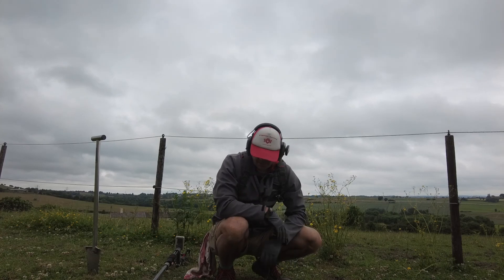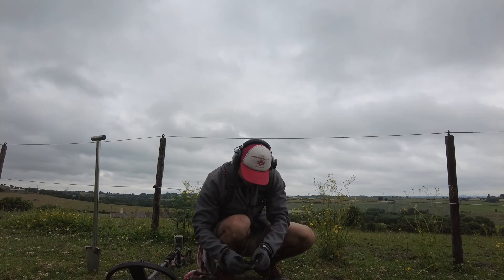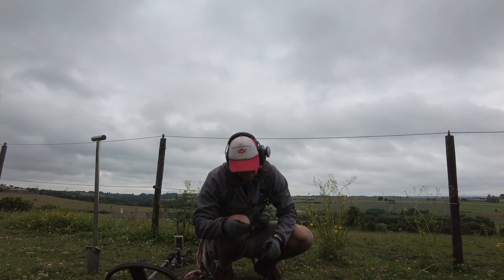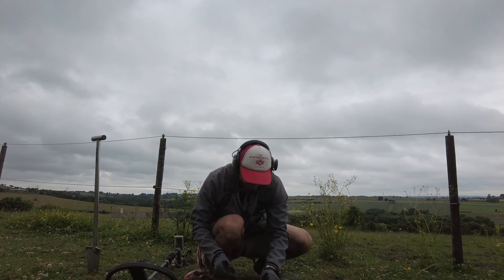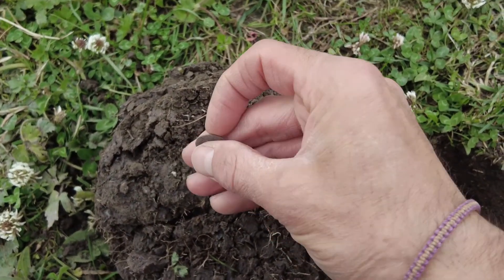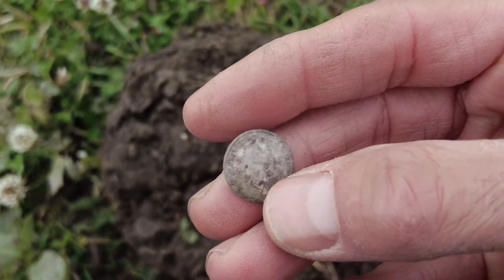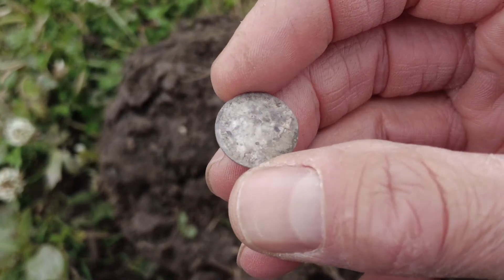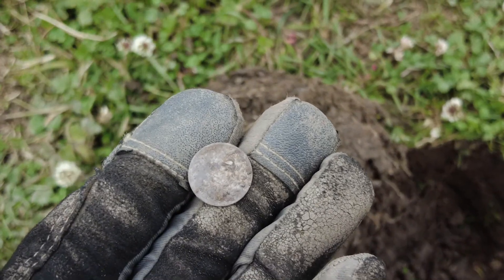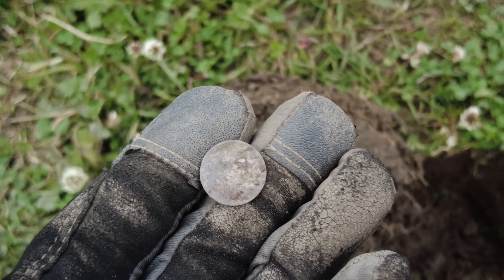This sounded alright - I can't remember the numbers, not that it really matters. The ground is rock hard as usual. Sounds nice. It's a teeny weeny... I think it's a threepence. There you go - your little beauty. Tiny, but yeah, I think that's a threepence. There we go - that cheers you up, doesn't it. It's only a tiny little bit of silver but I've been finding nothing, so I'm a bit happier.